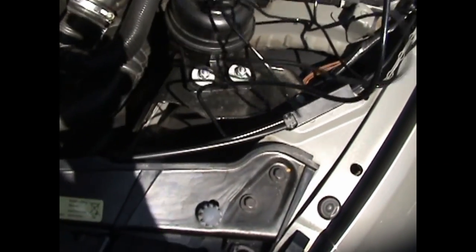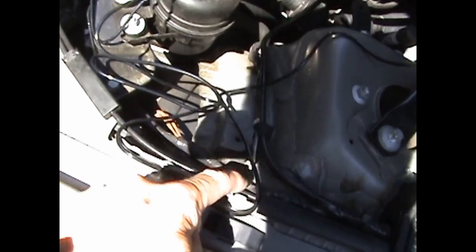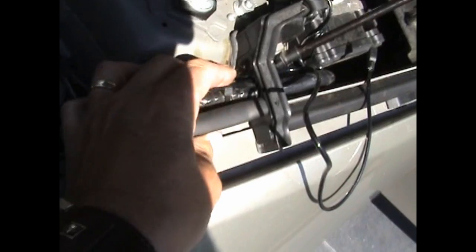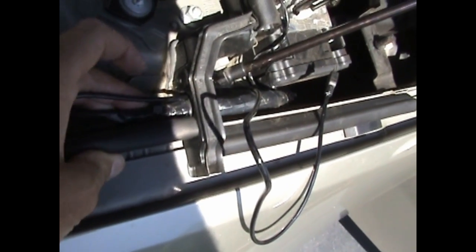The wire goes right through and comes out right over here. We're going to take it and run it along — zip-tie it to this line here. And then you can see we ran the USB cable or the sensor cable through this little wire pass-through here. All you do is pull the wire over, pull this big wiring harness over, and then slide the USB cable through, just like that.